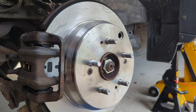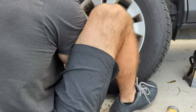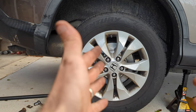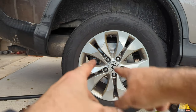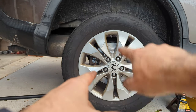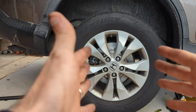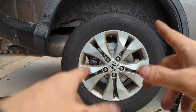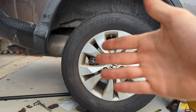Now we're going to put our tire back on. Make sure you tighten the lug nuts in a star pattern, then put the car back on the ground and tighten them all the way. Get everything torqued to spec. Thank you guys so much for watching — please give the video a thumbs up, subscribe to the channel so you don't miss another project, and I will talk to you guys in the next video.